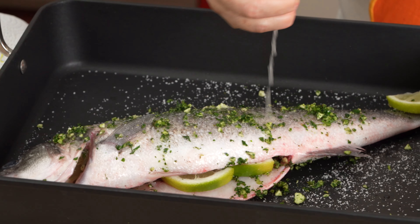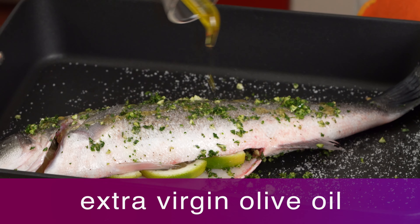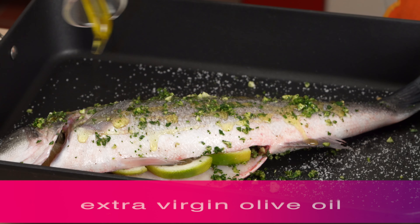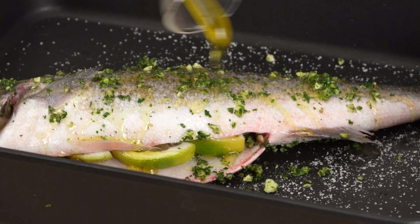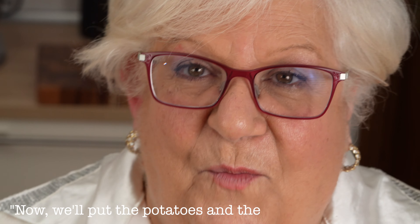Grandma Lulu says her father grew up in Alghero, on the island of Sardinia, and was a great fisherman. He often cooked delicious fish dishes for his family, like this one.